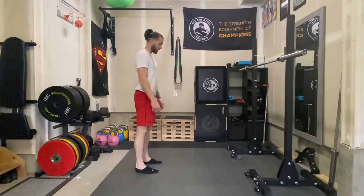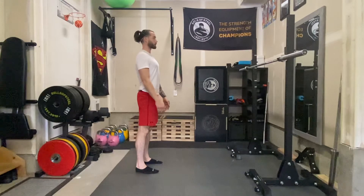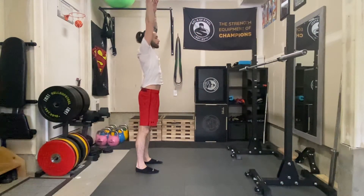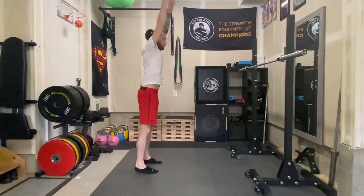We're going to start just standing in a relaxed stance — try to stand in good posture. We're going to reach our hands up, take a big breath in, and then we're going to do a full bend.